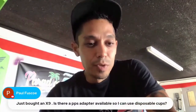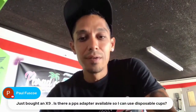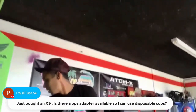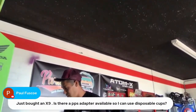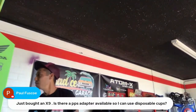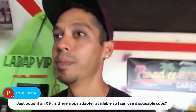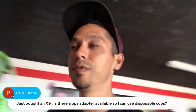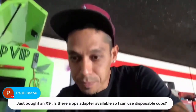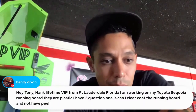On the X9 Adam spray gun and PPS adapters for disposable cups — unfortunately that's a side feed spray gun and there are no adapters available for side feed guns. With a side feed you have to use the side feed cup; I'm sorry.